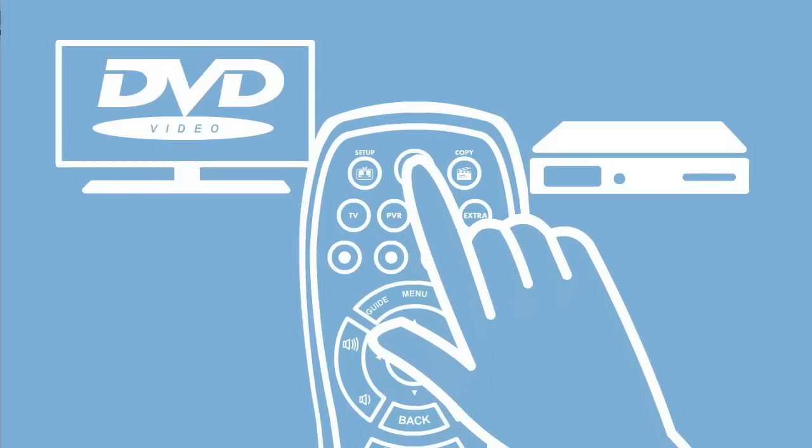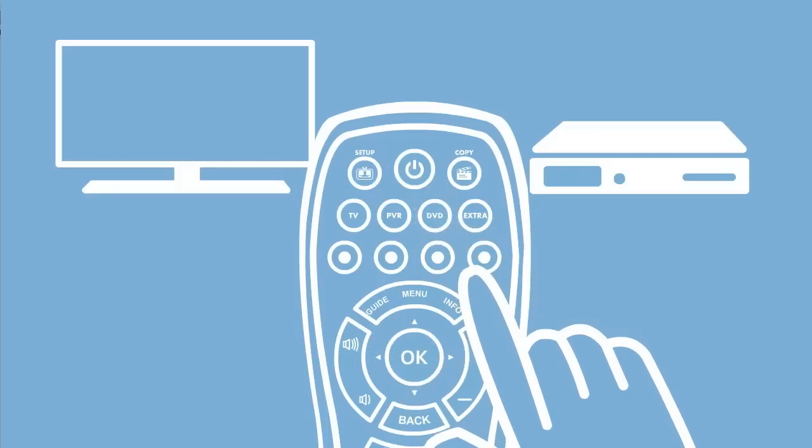While pointing the remote towards the device, press and hold the power key. As soon as the device switches off, release the power key. The LED will blink twice.